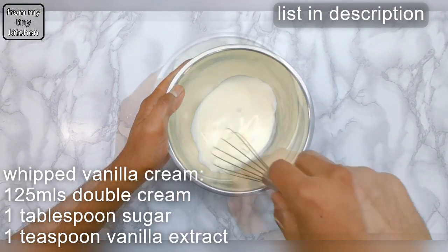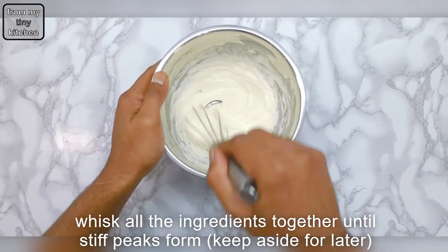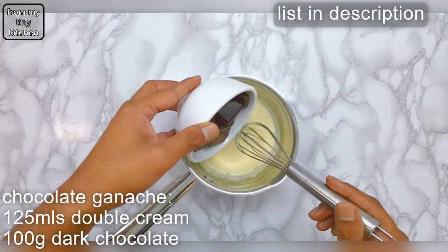These are the ingredients for the whipped vanilla cream — remember the recipe is in the description. Simply whisk all of the ingredients together until stiff peaks form.